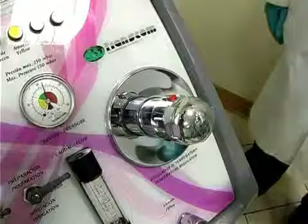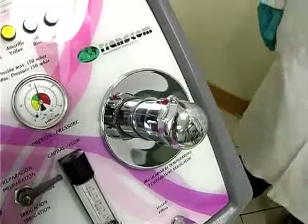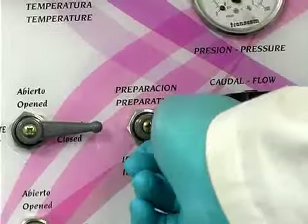Open the taps and set the machine's main water intake control to maximum. Select the temperature by means of the temperature regulating control, which should be set to 38 degrees Celsius, and select prepare.